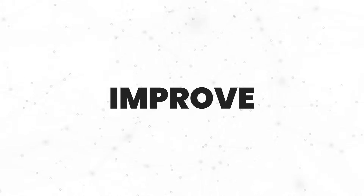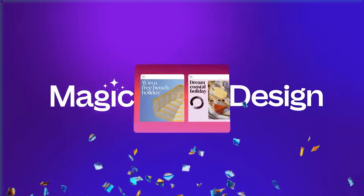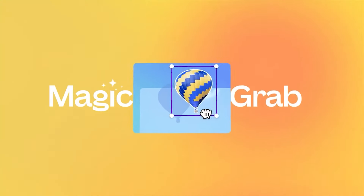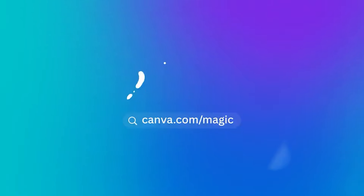Hey everyone, Benjamin here. In this video I'm going to be walking you through three ways you can improve the quality of your images inside of Canva, and this is going to be very easy. If this is your first time here, please hit the subscribe button to join this community. If you're on the free version of Canva, there's a special link in the description box below to help you upgrade to Canva Pro for free. Let's dive straight into the video.